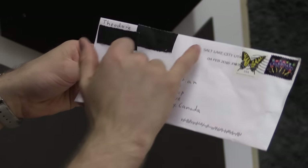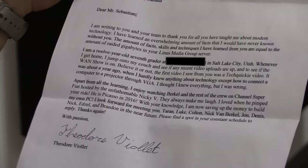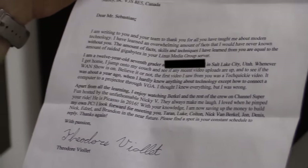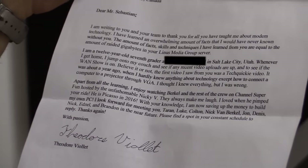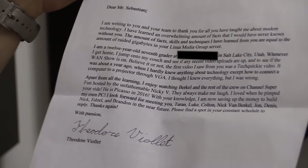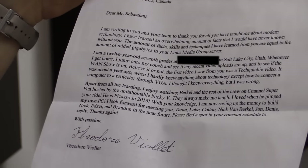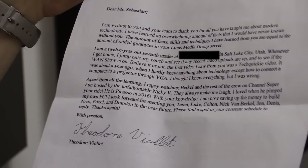This one's addressed from Salt Lake City to Mr. Linus Sebastian, CEO and host, from Theodore. 'Dear Mr. Sebastian, I'm writing to you and your team to thank you for all you have taught me about modern technology. I have learned an overwhelming amount of facts I would never have known. I'm a 12-year-old 7th grader — whenever I get home I jump onto my couch and see if any recent video uploads are up and to see if the WAN show is on. I look forward to meeting you, Taryn, Luke, Colton, Nick van Berkel, John, Dennis, Nick, Edsel and Brandon in the near future. Thanks, Theodore.'